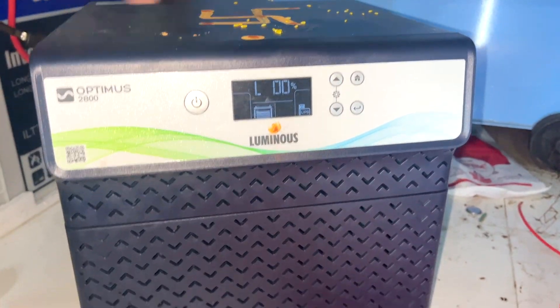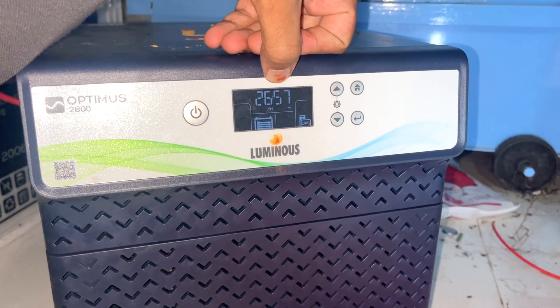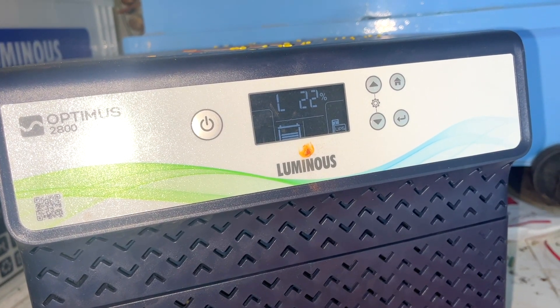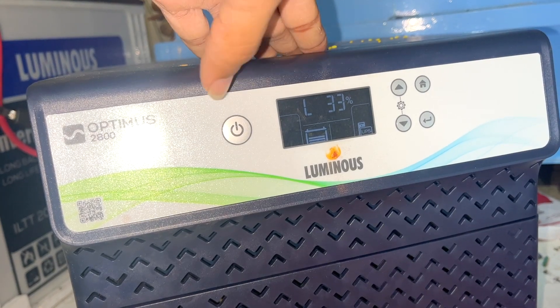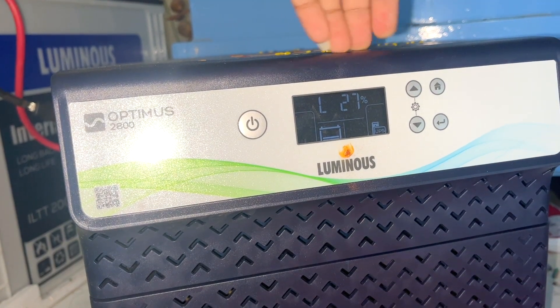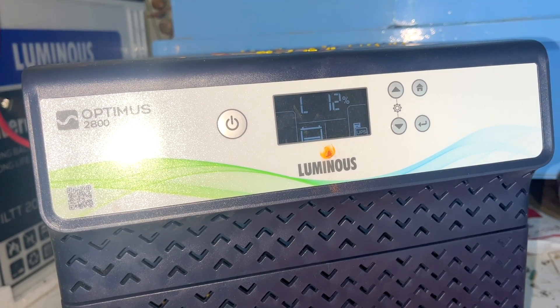Now you have an inverter running with 5 lights and ceiling lights — currently zero load. If you have a lot of loads it will show up to 2.5kVA. The load is now zero. If you add a fan, TV, or anything, load becomes 22%. With 22% load we are off-grid, and backup is 8 hours 30 minutes. Adding more loads brings it to 32% load, then 27% load with 6 hours backup. At 12% load you get 13.26 hours of battery backup.